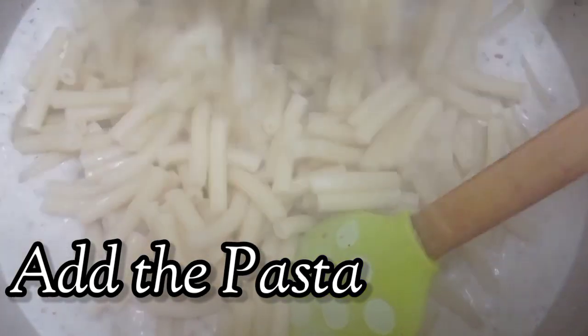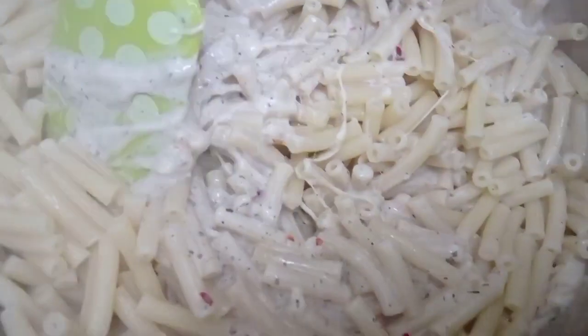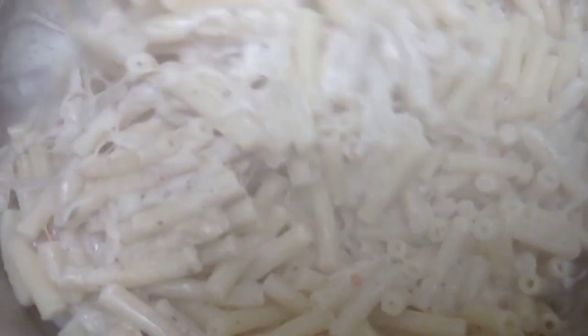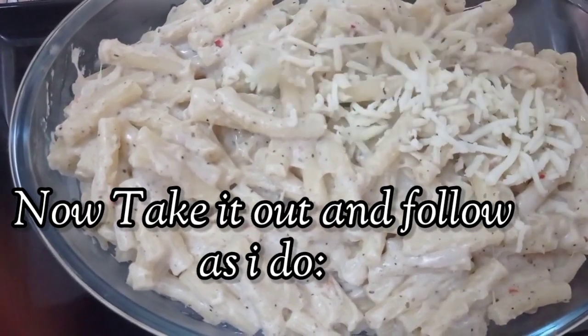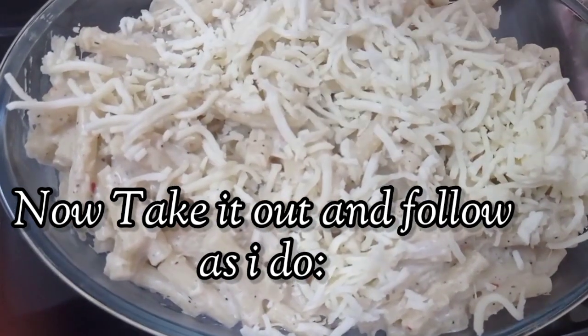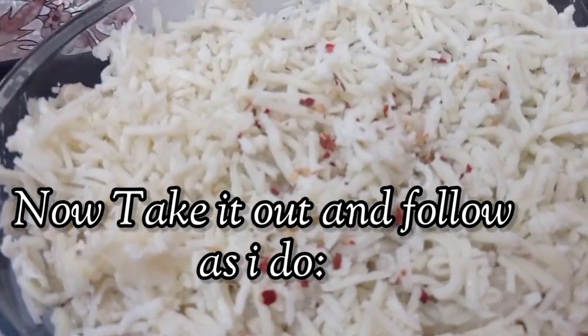Our boiled pasta is now ready. Add the pasta into the white sauce and mix it well so the white sauce covers all the pasta. Take it out into a dish — first layer of mozzarella cheese, then sprinkle some red chili flakes.